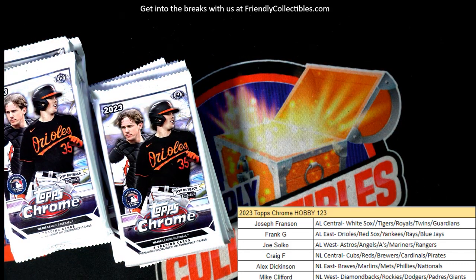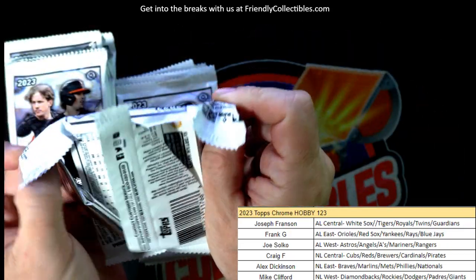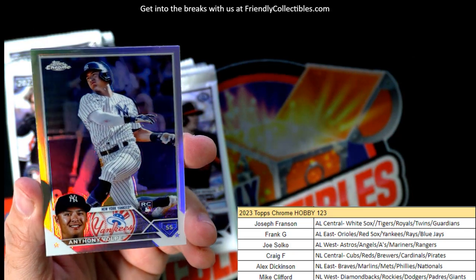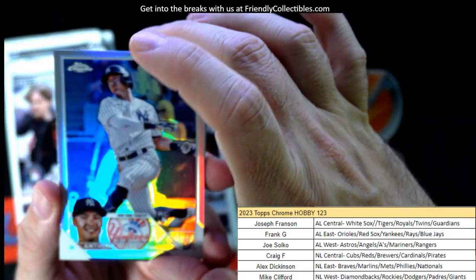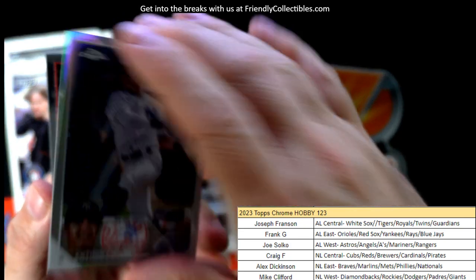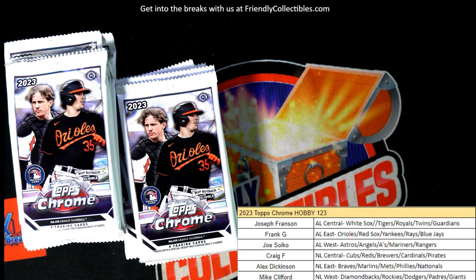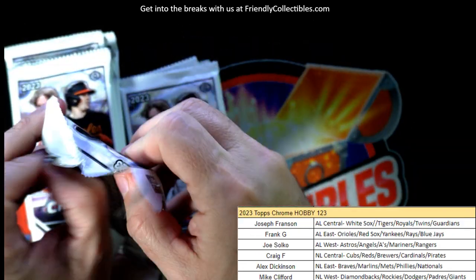We need to find this auto. What division do you guys think this auto is going to come from? There's an Anthony Volpi rookie card refractor for the Yankees — that's American League East — and that one's Frank G. Honky Kong, you're saying American League Central? We had one a couple boxes ago from the AL Central.